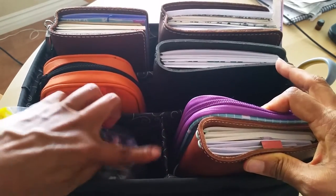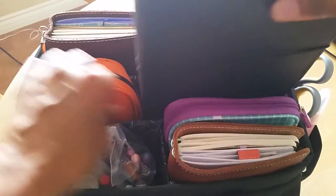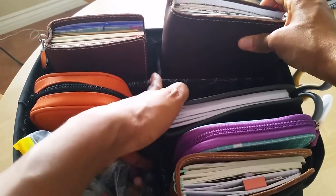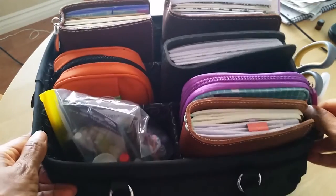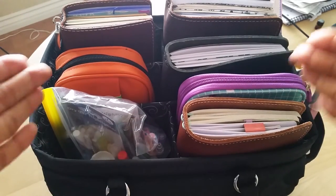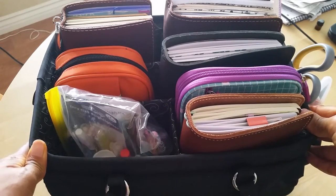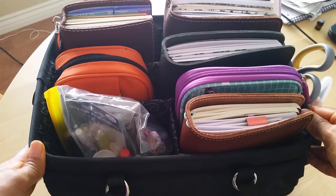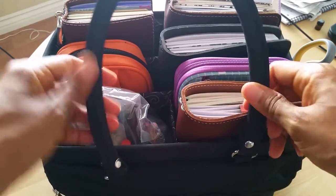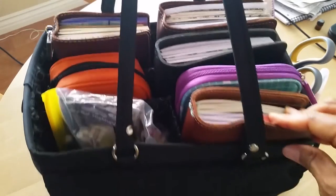So as you can see, this has got little divider compartments here — one big main compartment and then this back part is a divided compartment. Now, some of these little organizer totes have removable compartments so you can customize it to how you want it. I find that I don't really care for those because most of them are Velcro, and depending on what you have in there, sometimes the Velcro is not always that sturdy. And it's got two handles here on the top.